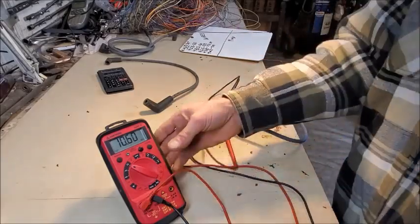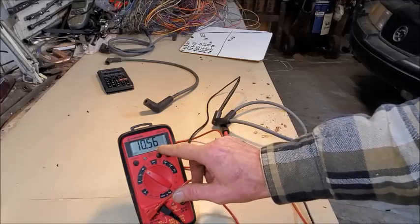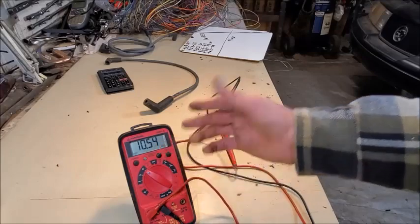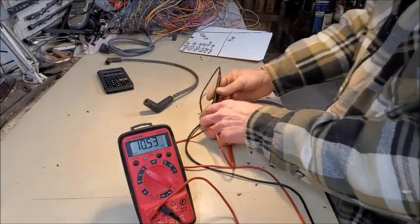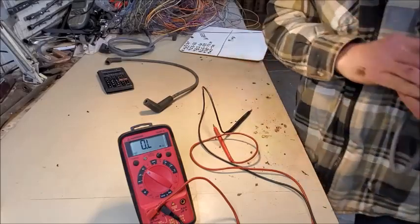The new wire reads 10,630-ish — 10.56 kilohms, or about 10,550 ohms. So my instinct to go toward the high end was correct. That's the new wire. Let's take a look at the old wire.